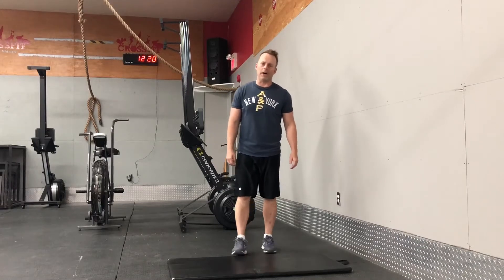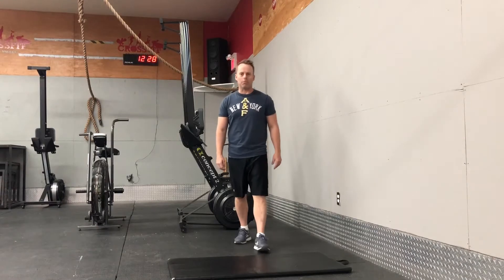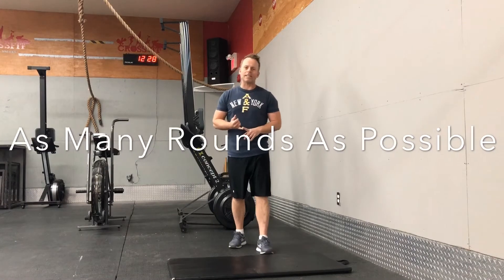Hey everybody, welcome to another edition of Bodies by Jay. Today's workout is going to be an 18-minute AMRAP. Just to refresh everybody's memory, an AMRAP is an abbreviation for as many rounds as possible in 18 minutes.